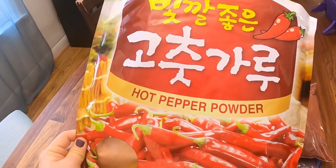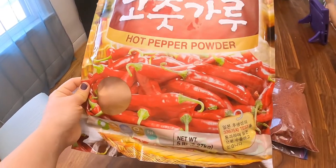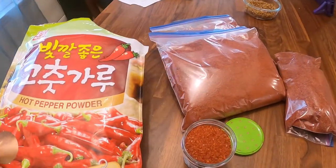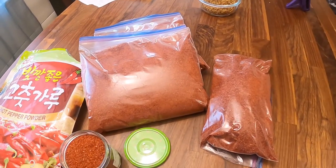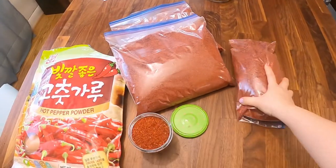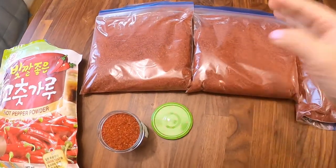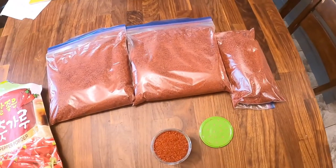Coarse flakes are fine and we buy them as an all-purpose, because you can just give them a go in the blender if you want a finer grind. We bought a bag on sale — peppers grown and processed in China, very budget friendly. One bag of gochugaru filled up two and a half large ziplock freezer bags and filled the jam jar we keep in the cupboard for daily use.